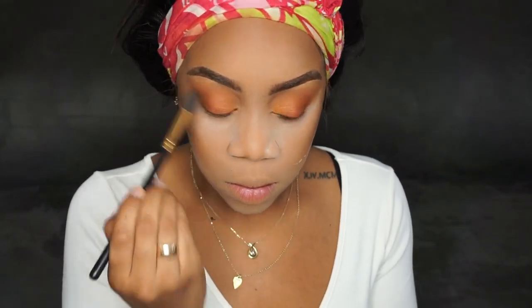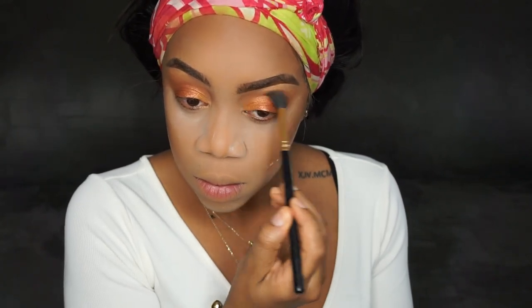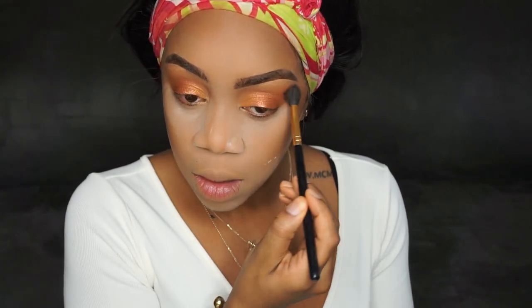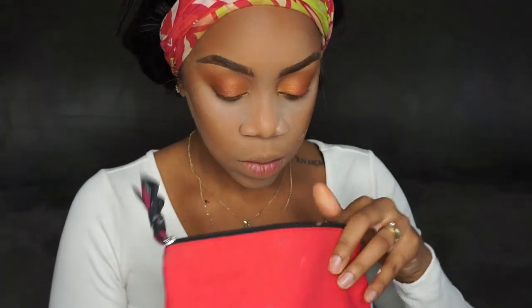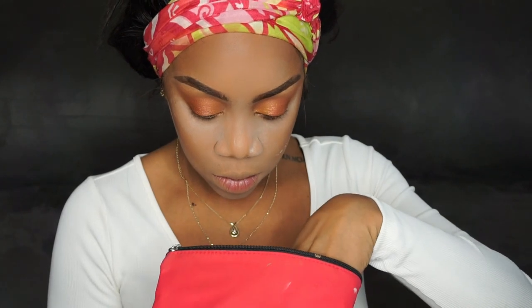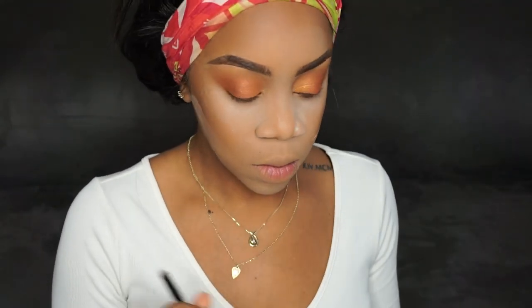I added a little more of rush, that light orange color, just to smooth out the edges — every time I add a new color I smooth out the edges. Then I'm taking a smaller tapered brush and going under my waterline with rush and alert. With the clean side of the same small tapered brush, I'm adding on camera into my waterline.